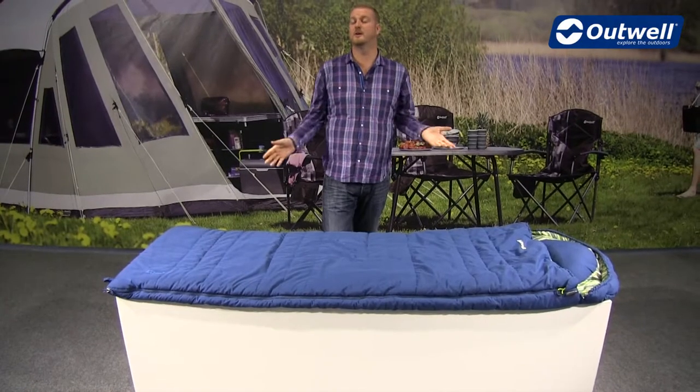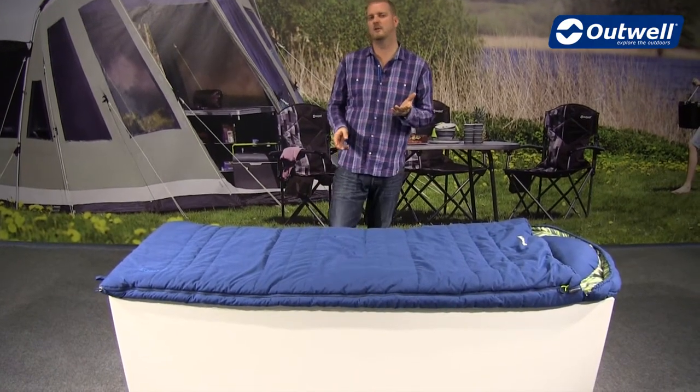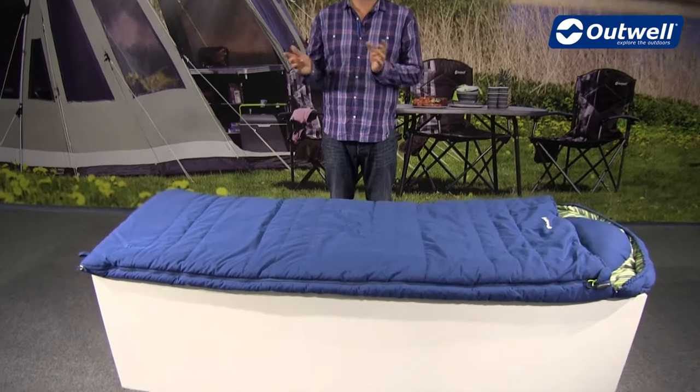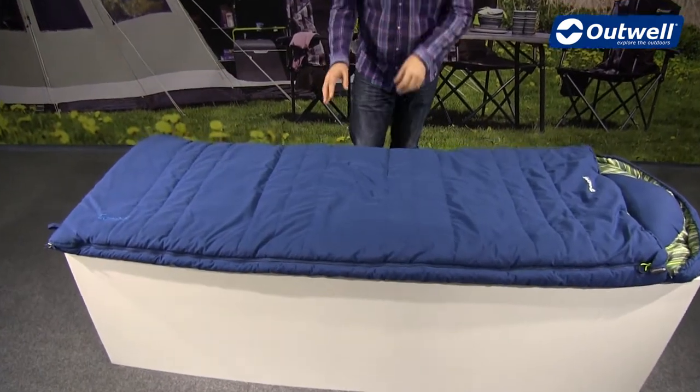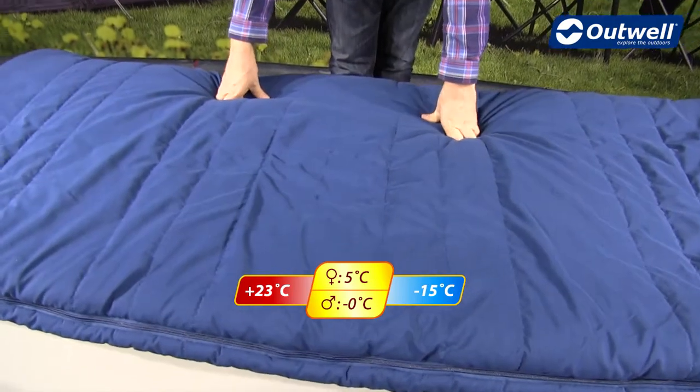Hi and welcome to Outwell and to our camper sleeping bag. This is a 2-3 season bag, so it's ideal for use from early spring through to late autumn. The comfort temperatures are 5 degrees for ladies and 0 degrees for men.